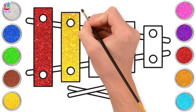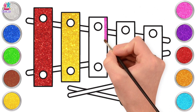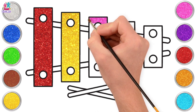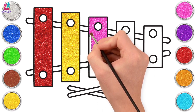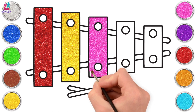Pink next! And of course it's always fun hitting things with beaters, isn't it? Did you know that a xylophone is in fact a percussion instrument? That's right, it comes from the percussion family — exactly where the drums come from too!